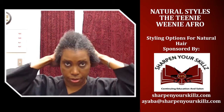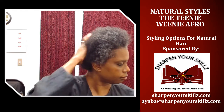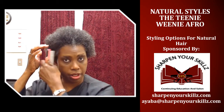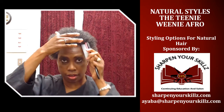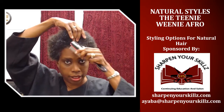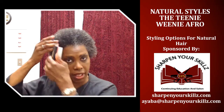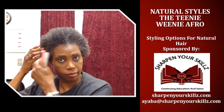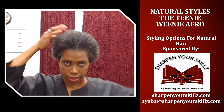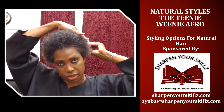I'm going to work that through and massage it in. Now I'm going to take my Denman brush and just brush my hairline a little bit. I'm going to wear my teeny weeny afro a little bit back off of my face, and then I'm going to take my pick and just lift it up a little bit.